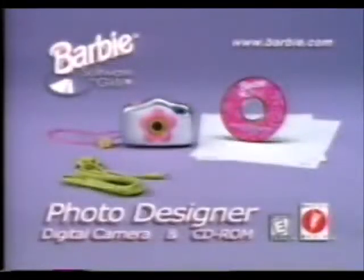Come on now. The Barbie digital camera lets you take instant photos. Works with Windows 95 or higher and your printer. Battery not included.